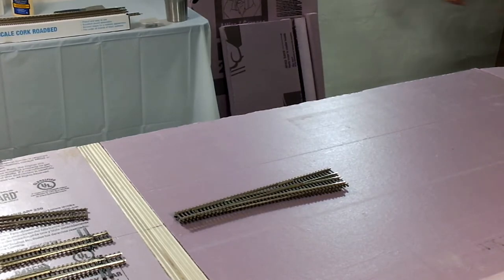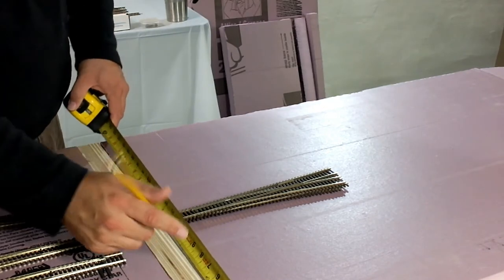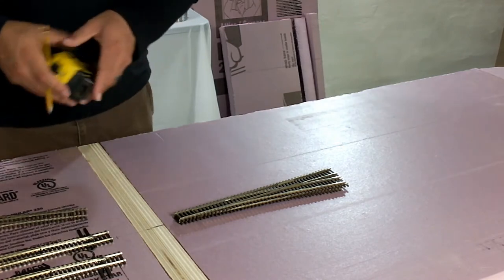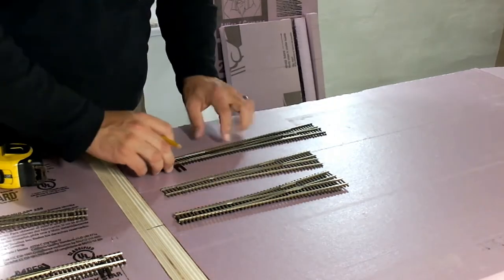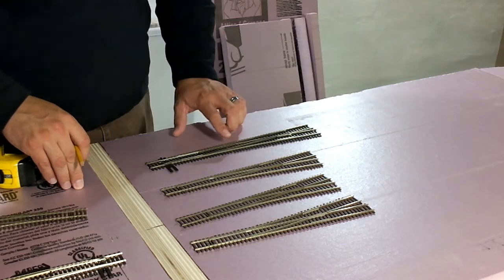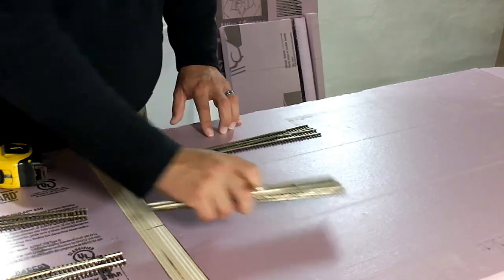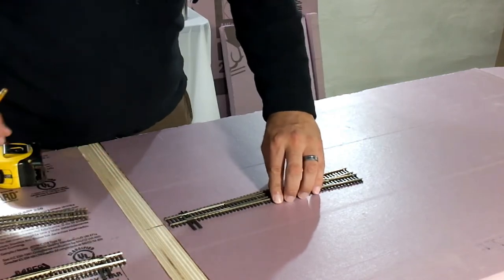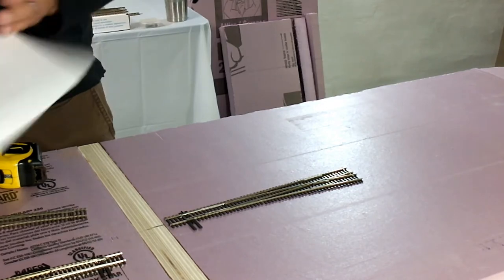So what we're going to do first is pick out our turnout for the junction, and we're also going to measure and find the center of the end plate. With Fremo's connecting end plates, you want the track to be in the middle of the end plate per the rules. For this particular end plate it's 24 inches wide, so it's going to be 12 inches right in the center. I'm going to pick out a number 8 Peco turnout for the junction and then look at our Fremo guidelines to see where we can place that.